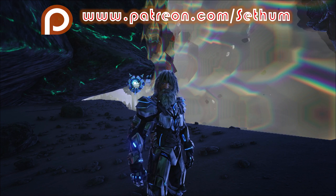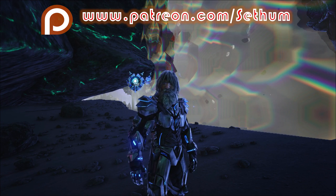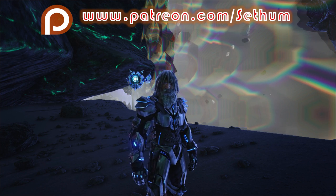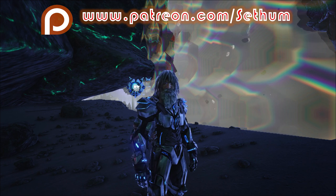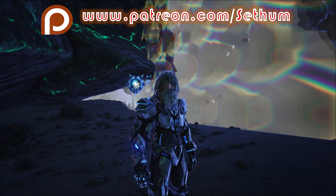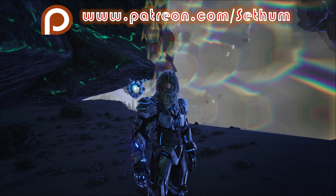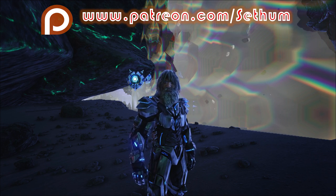Hey everybody, how's it going? I'm Sethelman. Welcome back to another video guide for Ark Genesis. Today, I'm going to be showing you folks how to build a Taming Skiff. This will obviously be used for the purposes of taming an Astro Cetus, or in other words, the Space Whale.